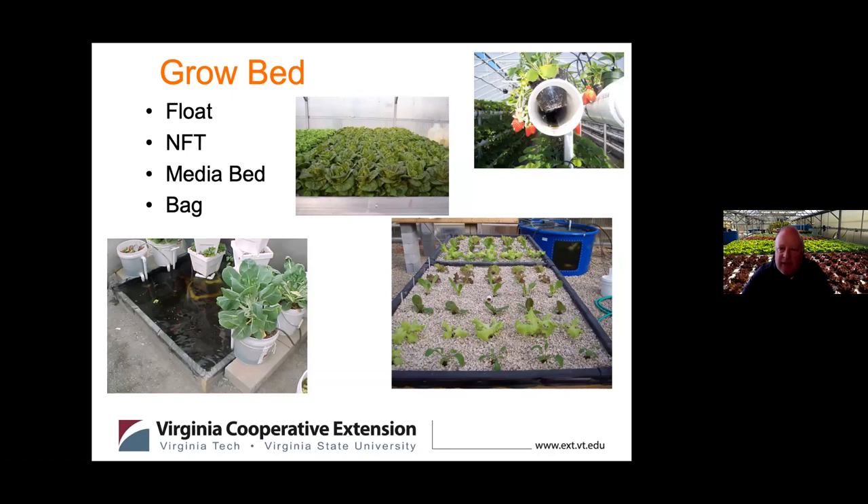You'll also need an area to grow plants. The major types of plant production systems are float, NFT, media bed, and bag systems — we'll cover those in more detail shortly. Most often, your aquaponics system is defined or named based on its plant production method: someone might say 'I've got an NFT system' or 'I use deep water culture and have a float bed aquaponics system.'